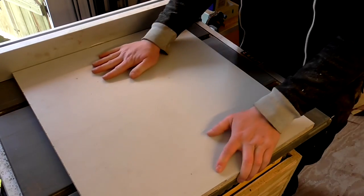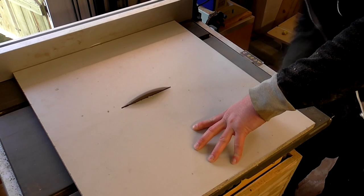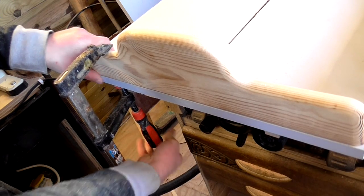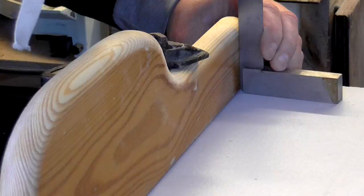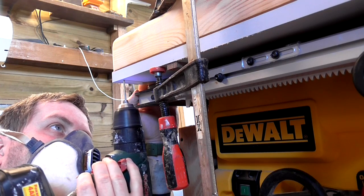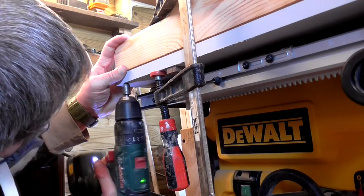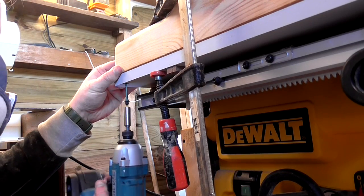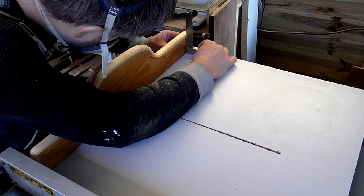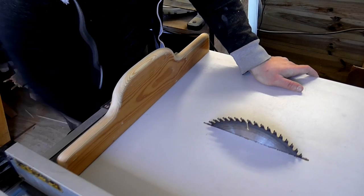Next I placed the sled onto the table saw, turned the saw on and raised the blade up through the base. I carefully added a clamp holding the fence flush to the back edge of the base, and checked that the fence was at a perfect right angle to the base. Then from underneath I drilled a pilot hole, countersunk the hole, and added a long screw to secure the fence on one side. I checked for squareness again and that looked good. So with one side secured, I'd need to secure the other side accurately to ensure the fence would be at a perfect right angle to the blade.